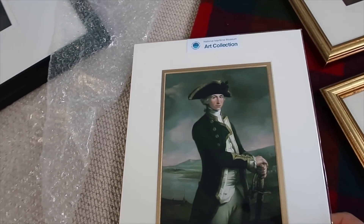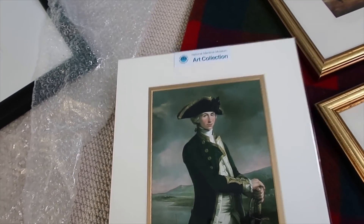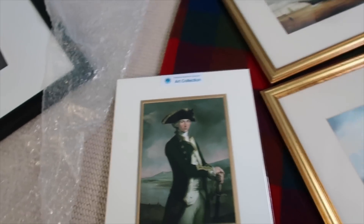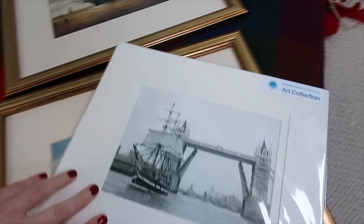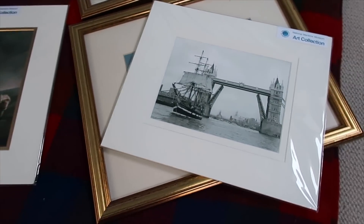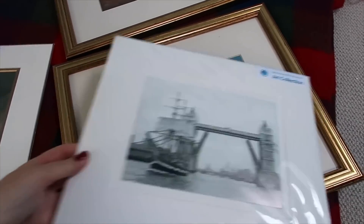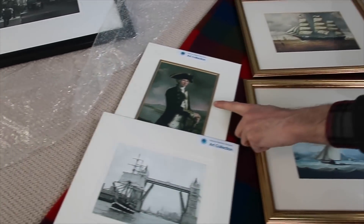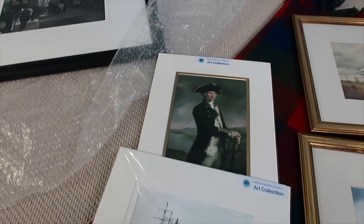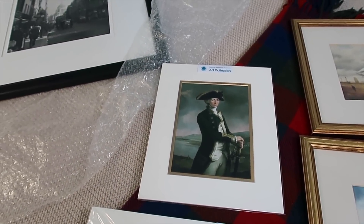These were bought at the National Maritime Museum. That's still beautiful — we have to have them framed. That's Trafalgar and that's Lord Nelson as a young captain. Beautiful.